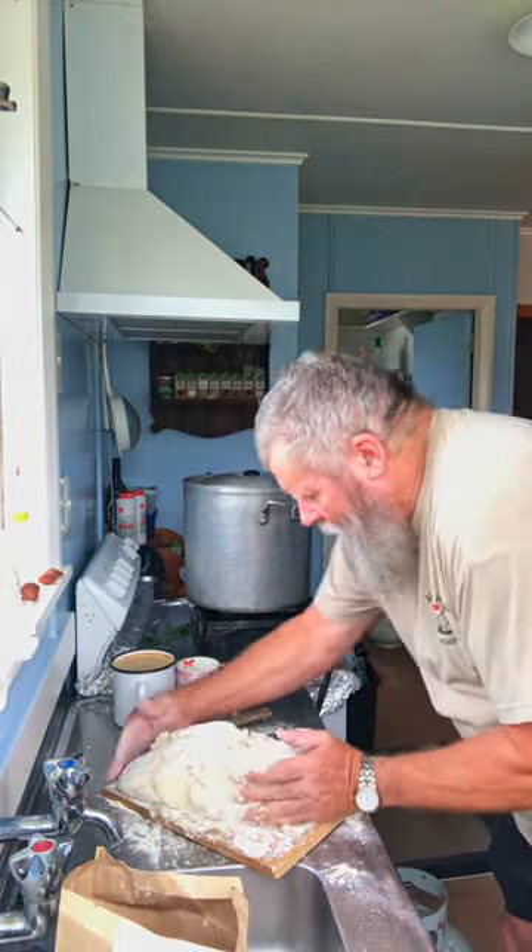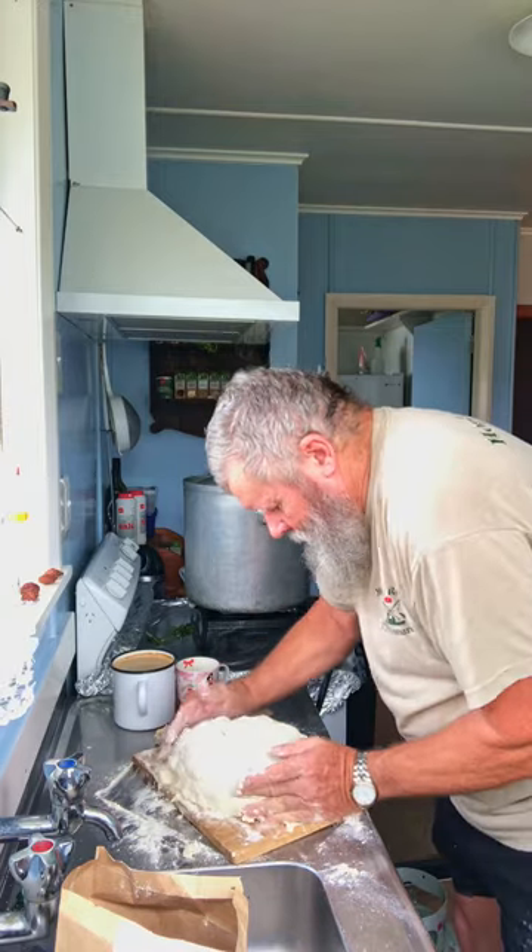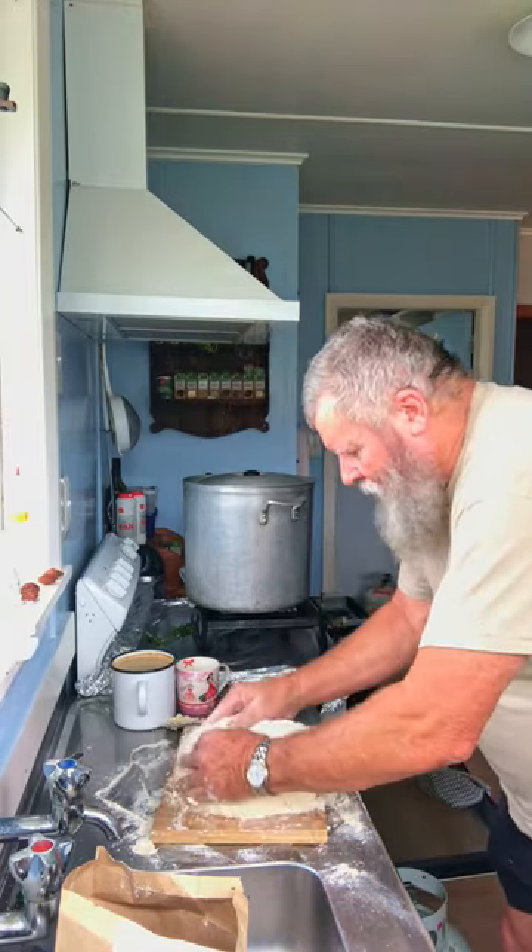Praise Jesus, mate! It's just about ready for the oven, Trebs. It's just a matter of patting it a little bit.